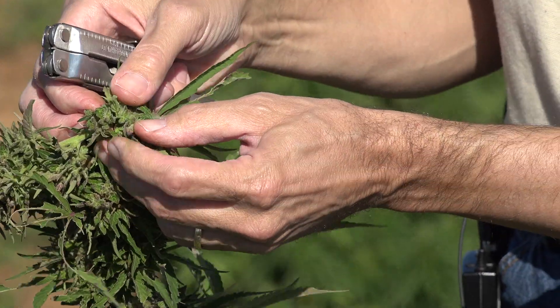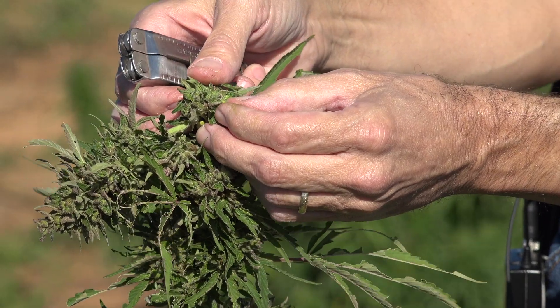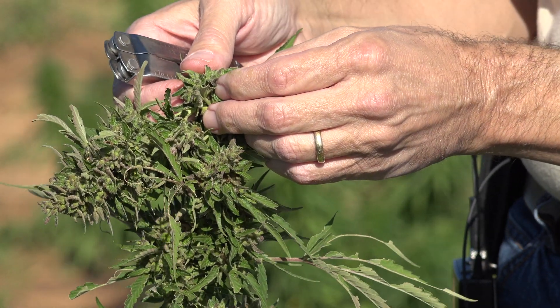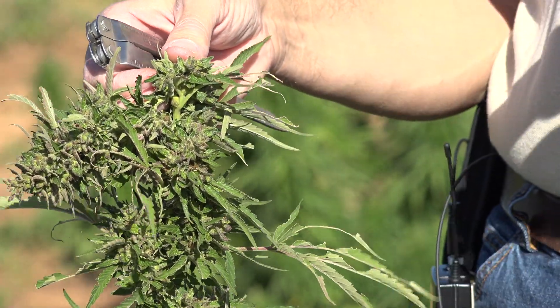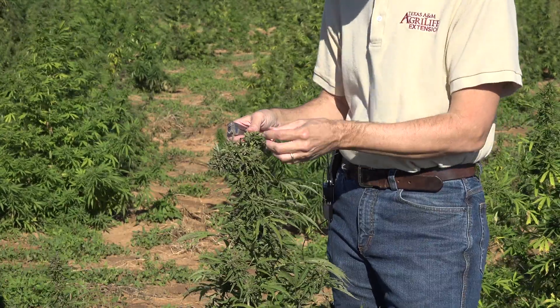I noticed a little bit more glistening here, and as we get into individual structures you can begin to see that there is seed development in this particular plant. The ideal for CBD production is to have no seed development, so that you get more of the plant's resources going into CBD formation rather than building a seed.